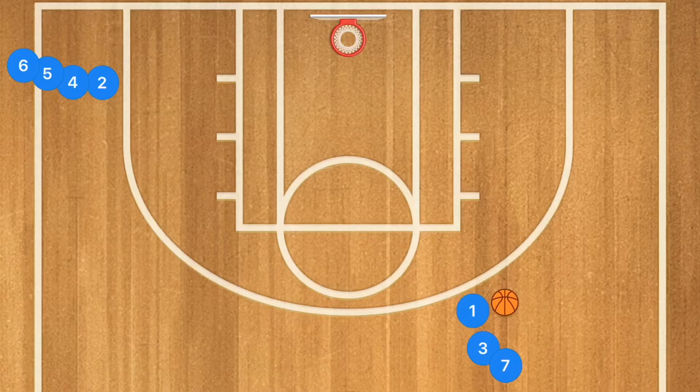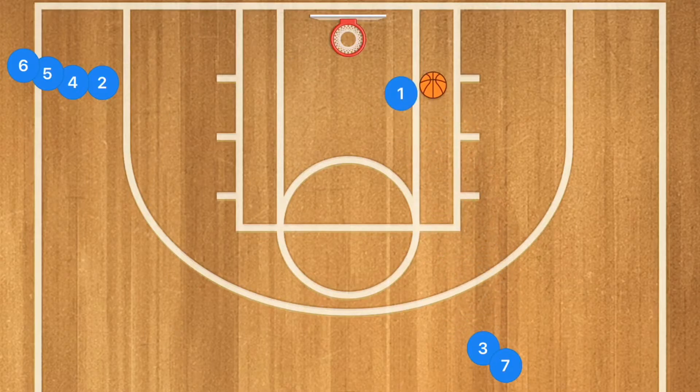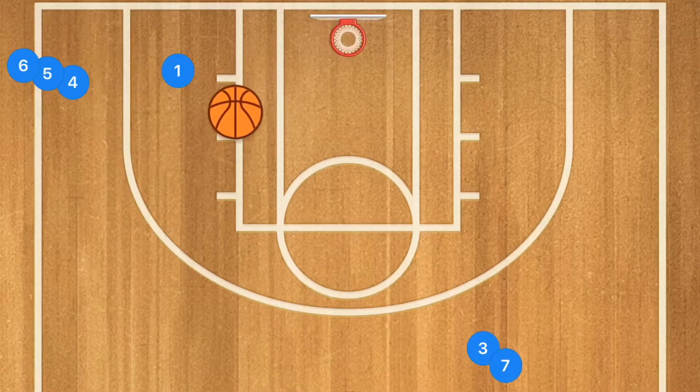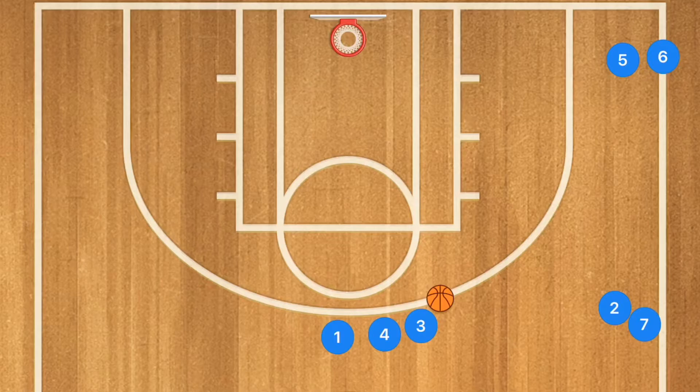Here is another drill your team can use for warm-ups, practice, or a game. We're learning how to drive and kick it out to the opposite side. Player one is going to drive toward the basket and pass out to player two — it's a cross-court pass that many players use in a game. Player one follows his pass out and plays defense, using small stutter steps — small steps, making his shoes squeak — so he closes out on player two. Player two shoots, player one boxes out, they fight for the rebound, then pass the ball back out and rotate lines.